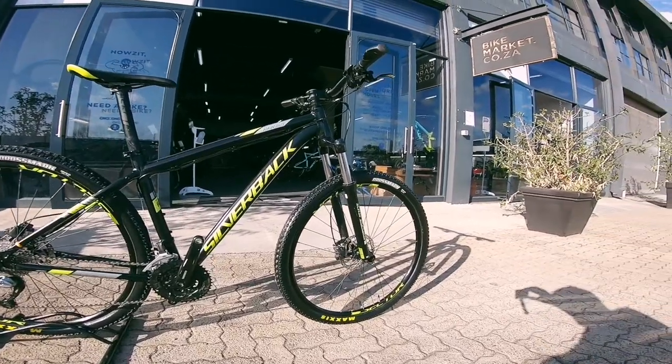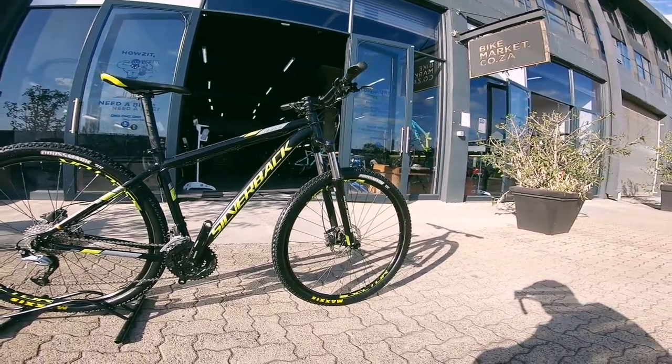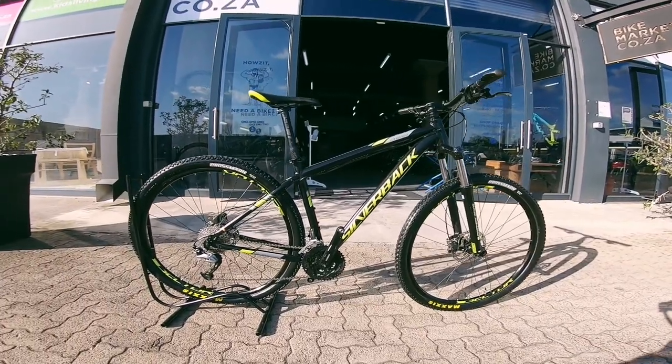A nice fork up front — that's an XCM Stuntour fork. It's going to keep you nice and plush out there.